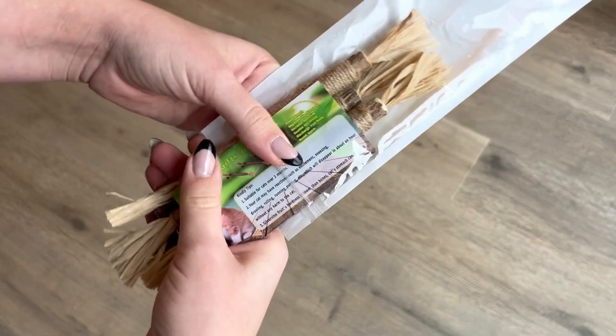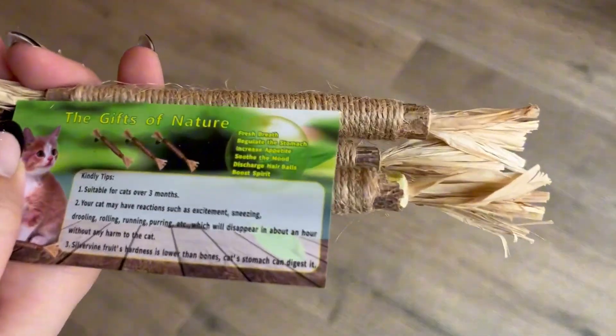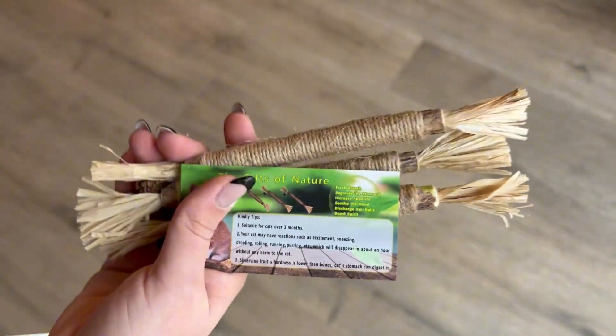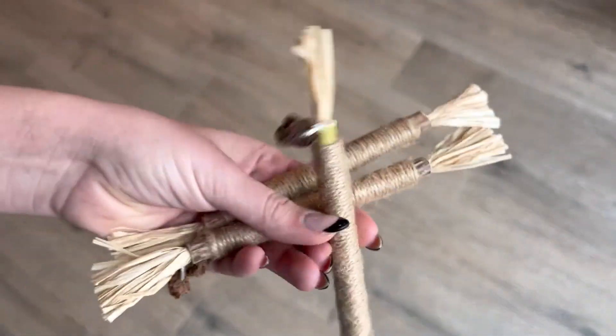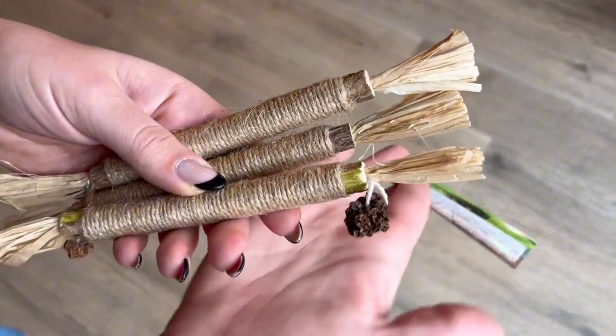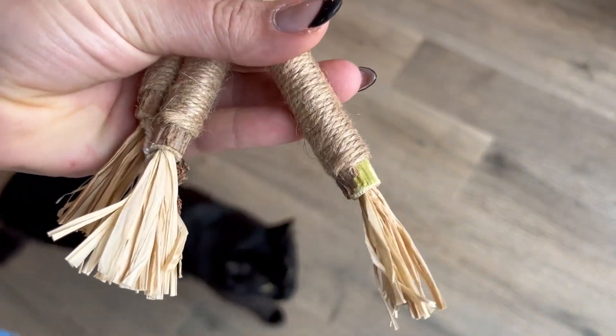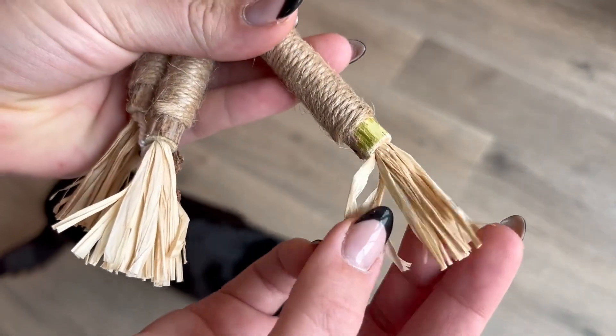This will be a review of this three-pack of Silvervine cat toys. These cat toys do come with a tip sheet, and the toys themselves really use a lot of different elements which really entertain my cats, including rope. They also have some hay or straw at the ends, and then they do have a little trinket attached to them.